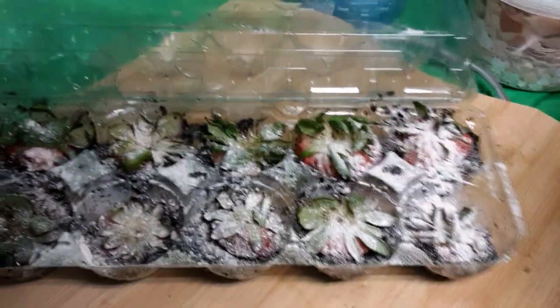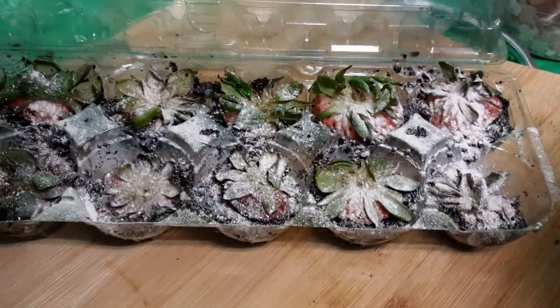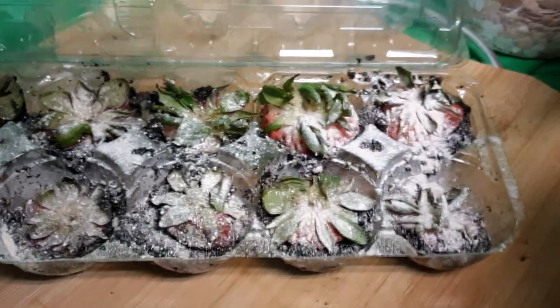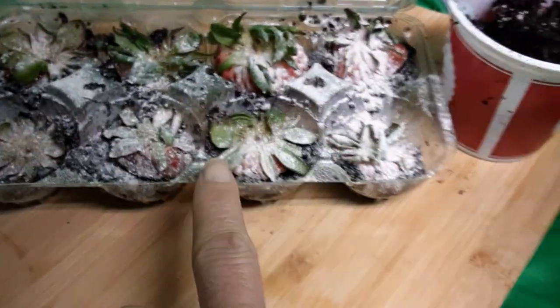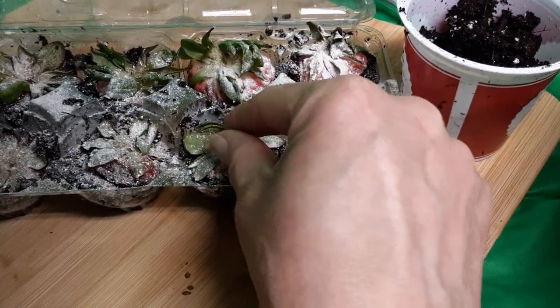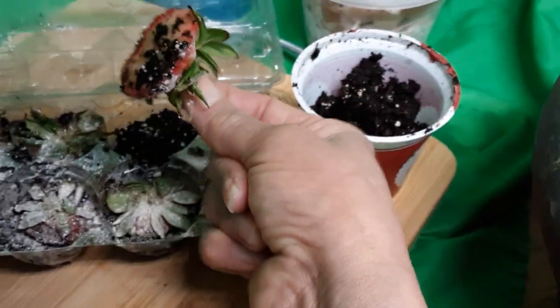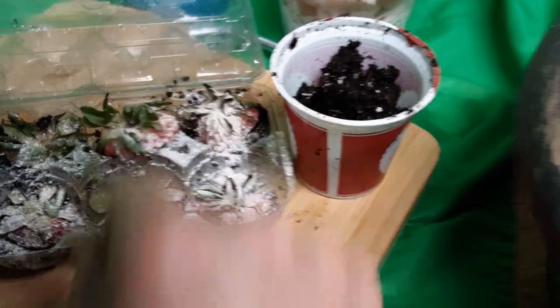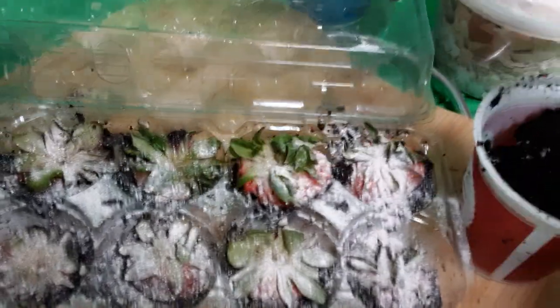Hello! So I decided to start planting strawberries and I took an old pot. I am reusing some dirt to see if it works — just experimenting. I moistened it and put it at the very bottom, then I put the cut strawberry on top.